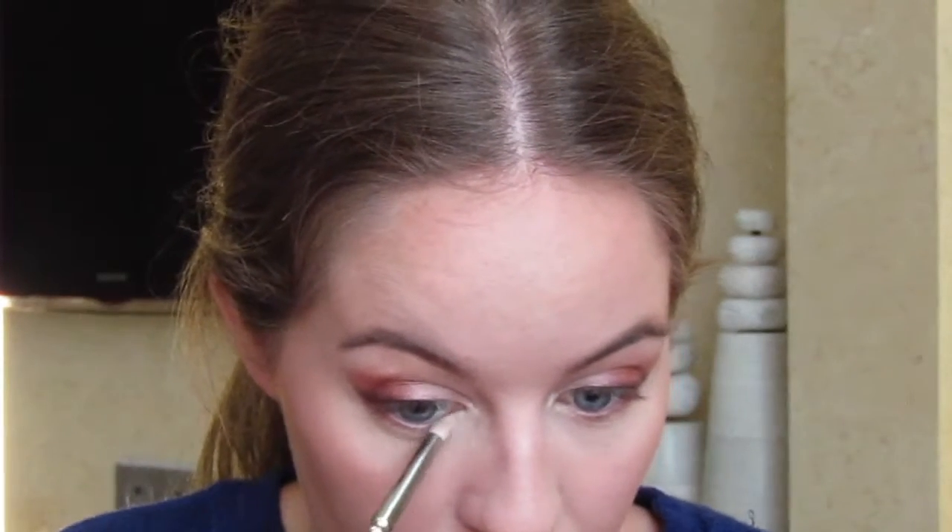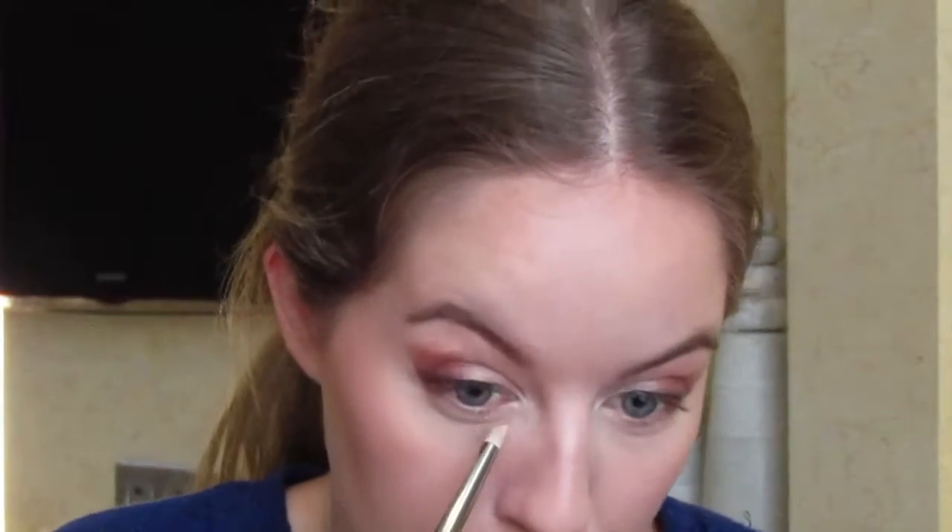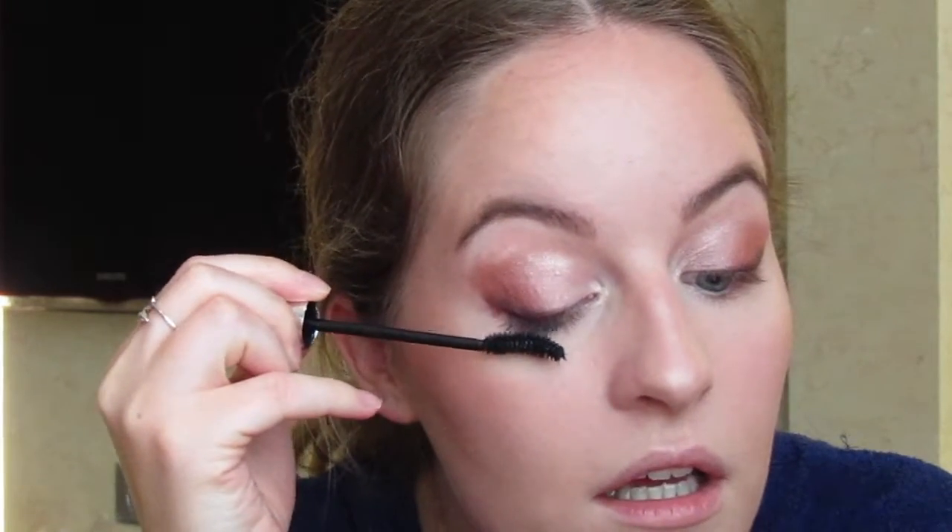I'm going to go over my inner corner highlight again with the pencil brush and the more silvery shade because I covered it up when I did the concealer. Making like a pointed V with it because I like that, and also bringing it a little bit onto the lower lash line. I'm going to put on some mascara so I stop looking a bit weird — I'm using my Dior Iconic Overcurl mascara on the top and bottom lashes. I want quite a lot of mascara especially since I'm not using any false lashes. It's got a really long wand so it's easy to use.